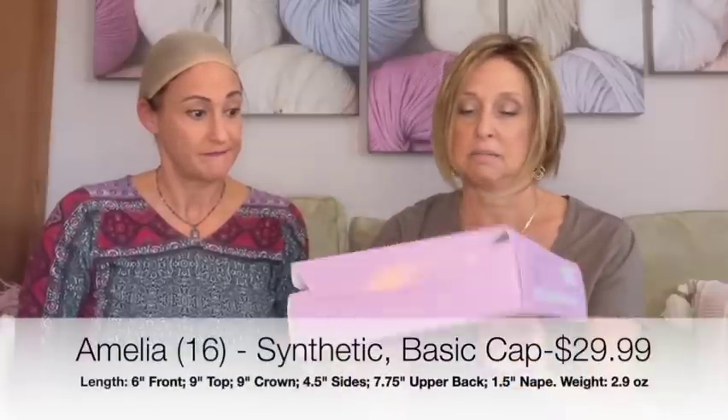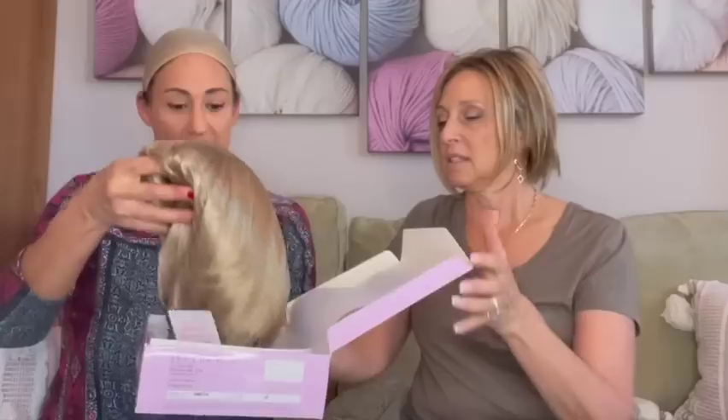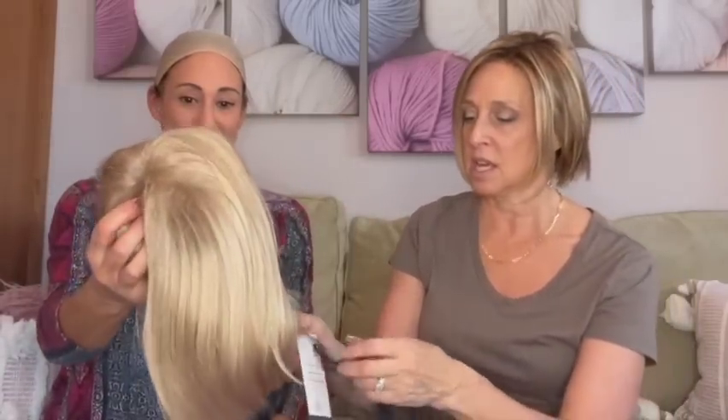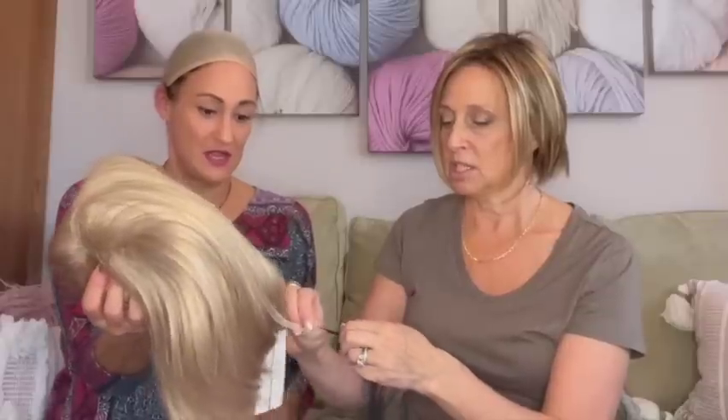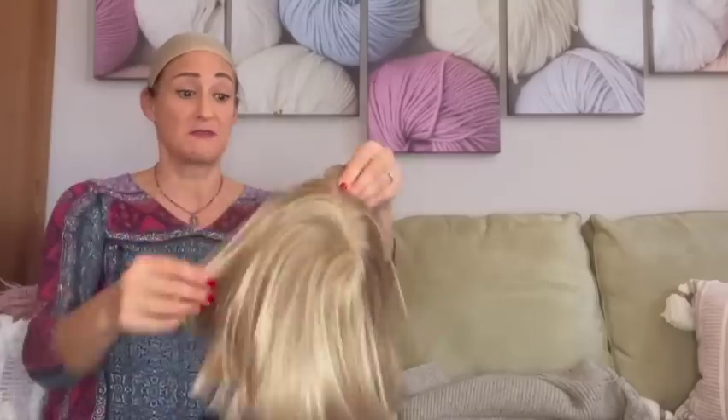So I think we're going to start with the least expensive wig. This is Amelia, $29.99 from Paula Young in the color 16. This is right out of the box so you can see what it looks like. She has a hair net on — it's a different color. I decided to do all different colors and textures so you guys could see everything. I should grab scissors to cut off the tags since I'm not going to be returning these. This should be interesting — I have never had a light hair color.